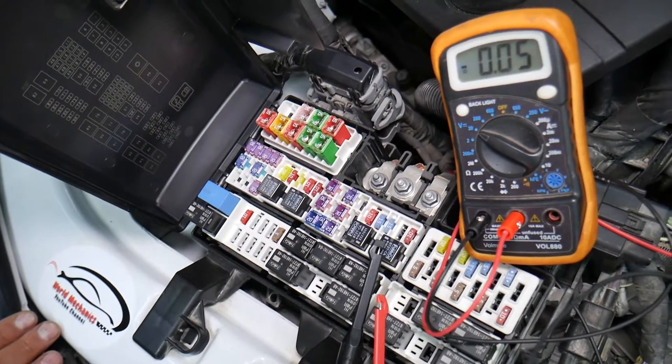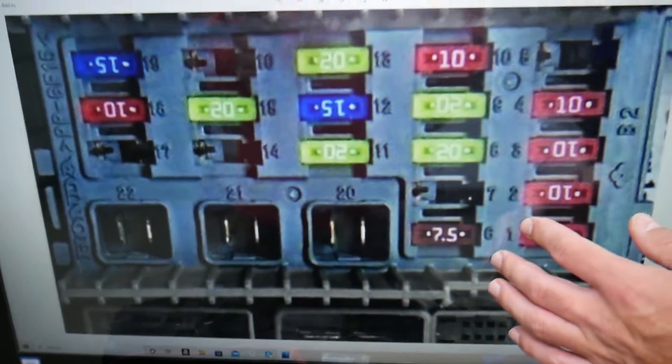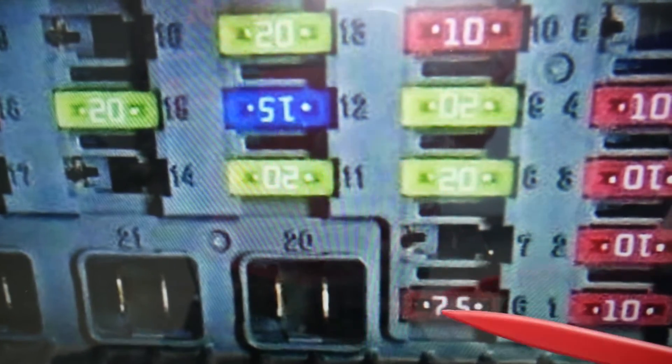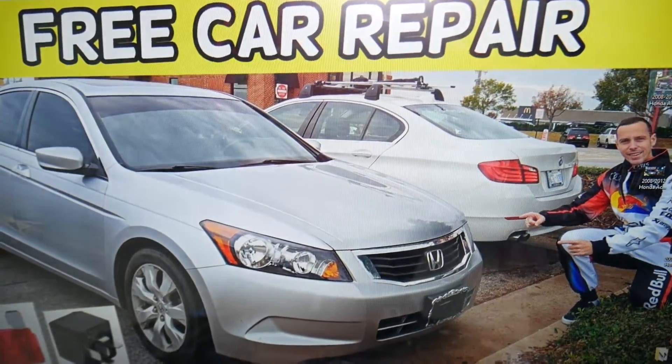For the dome light, you will need to find fuse number 6. That seven-and-a-half amp fuse is the first one you'll need to check in the passenger-side interior fuse box.